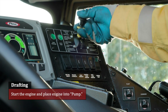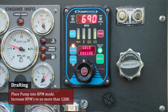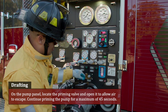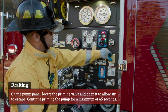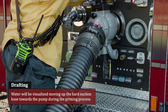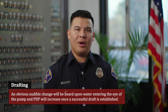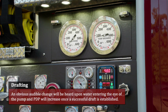Start the engine and place the engine into pump. Place the pump into RPM mode. Increase RPMs to no more than 1200. Prime the pump. On the pump panel, locate the priming valve and open it to allow air to escape. Continue priming the pump for a maximum of 45 seconds. Water will be visible moving up the hard suction hose towards the pump during the priming process. An obvious audible change will be heard upon water entering the eye of the pump, and PDP will increase once a successful draft is established.